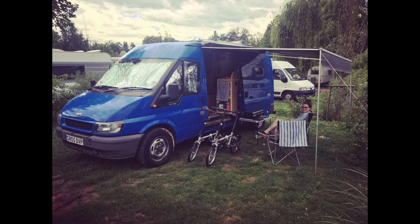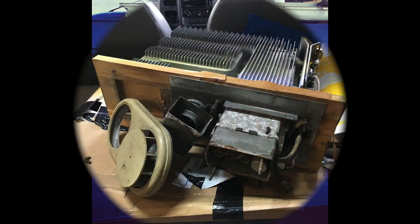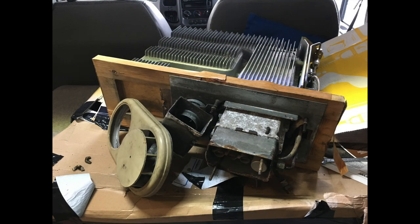Hello everybody, welcome to our third part. Gabby's laughing at me because she's in the room while I'm doing this — it's the first time she's been back home while I'm doing this. I'm going to crack on anyway and I want to talk about the gas heater that we've installed.